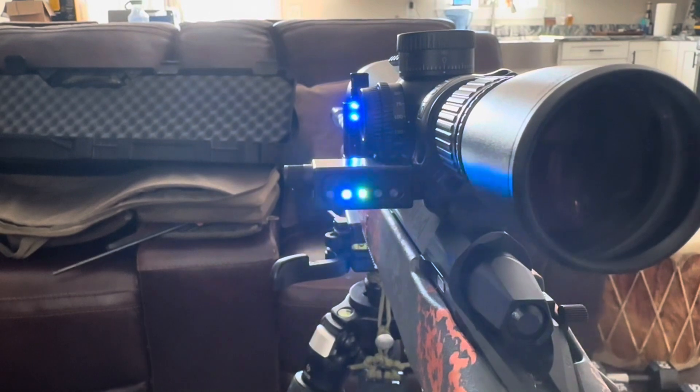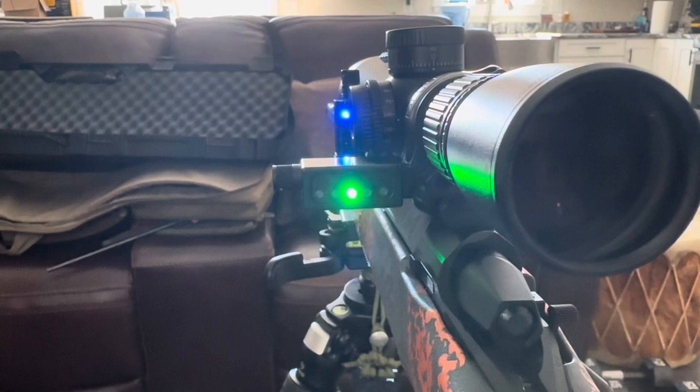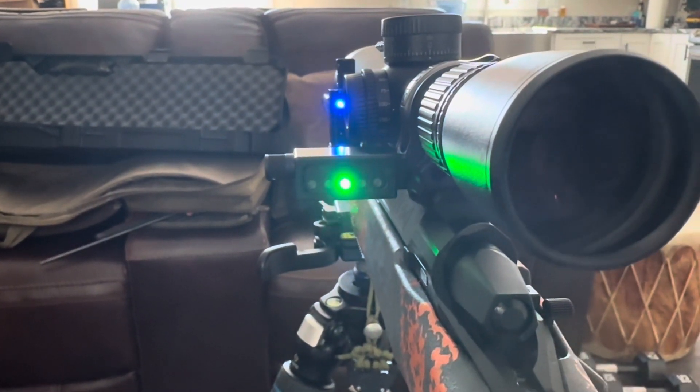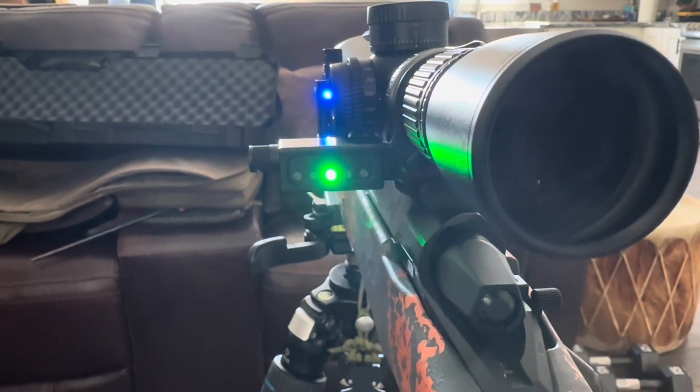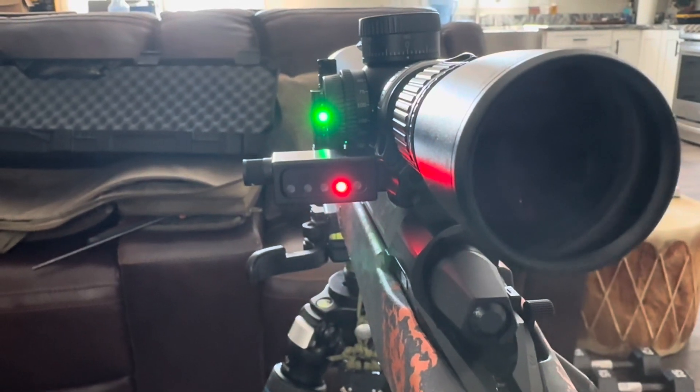As we go, we get a green there, a double blue there, and this one with a single. Somewhere right in here — see how I can't get them both to be the same? See if I can get a single red. Yeah, so one of these is just off a little bit.